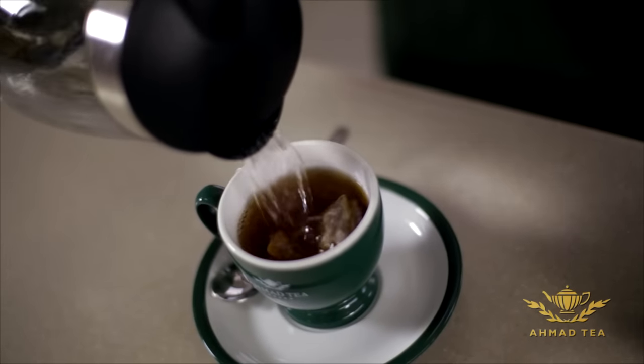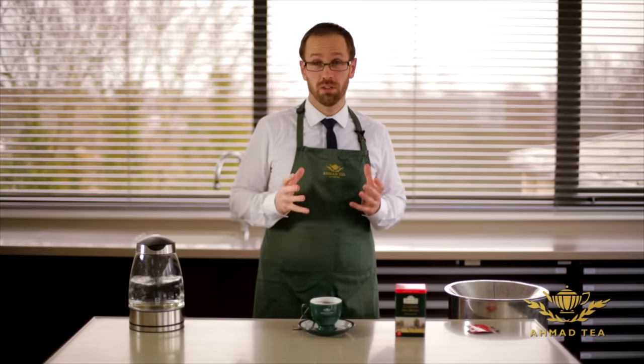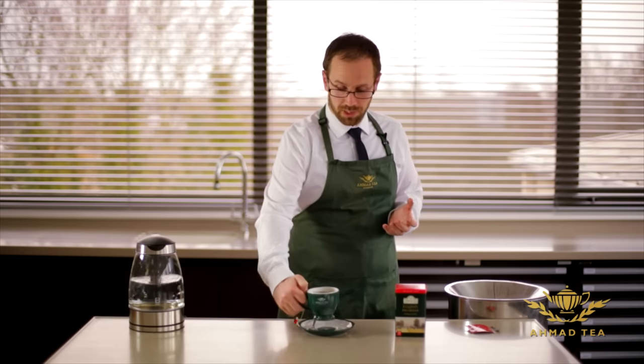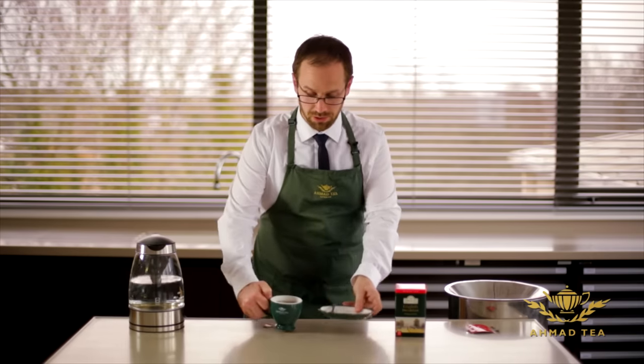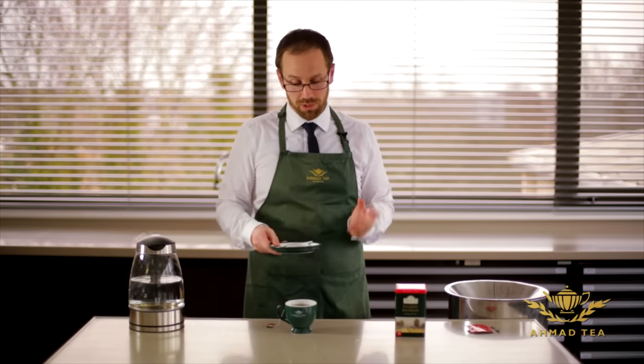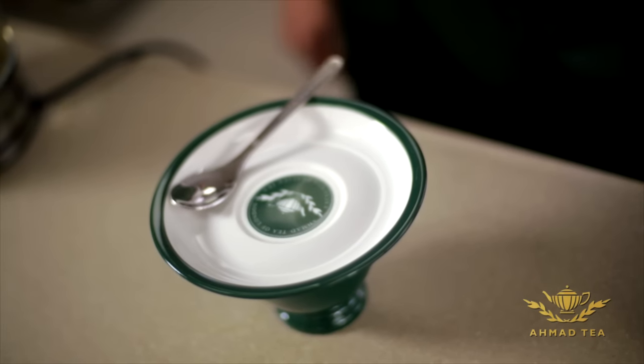You want the tea to brew as close to a hundred degrees Celsius as possible so that it gets a really good infusion. My managing director always tells me that you should treat a teabag as you treat a loose tea, so give it as good a brew as possible. One thing you can do if you've got a saucer is cover that over to help keep the heat in.